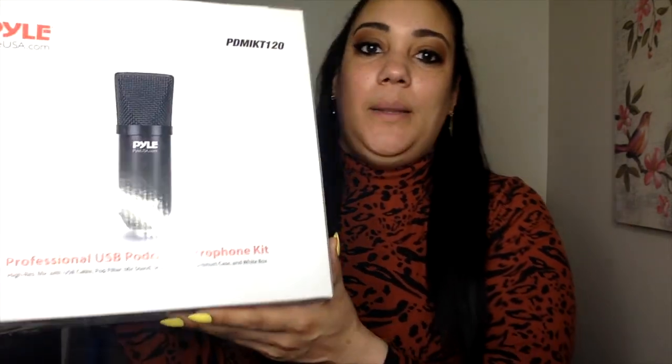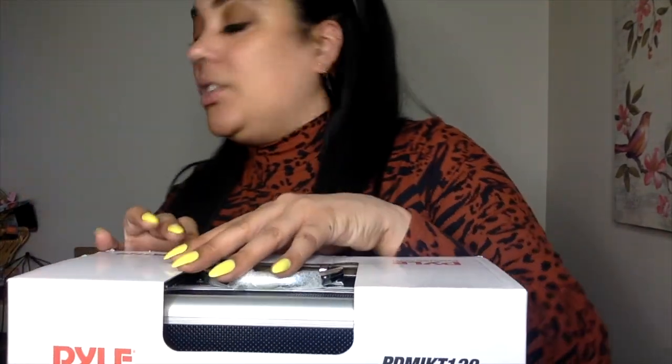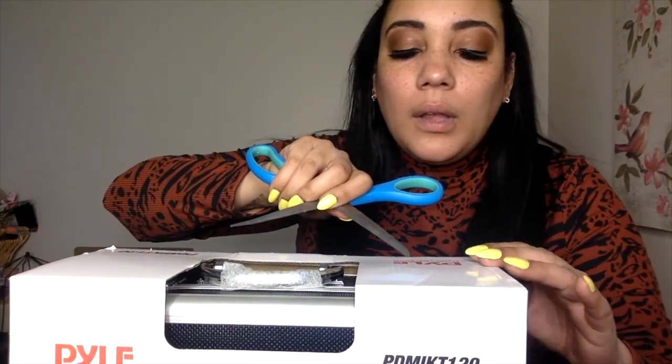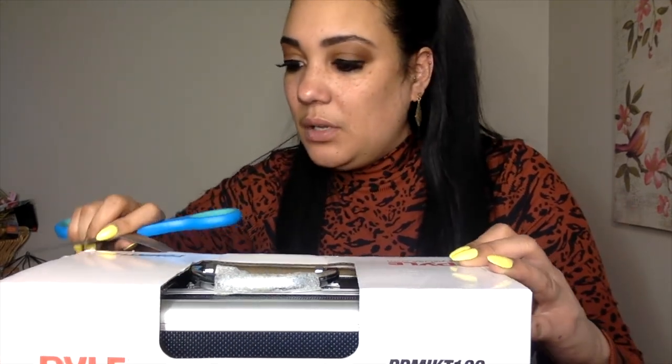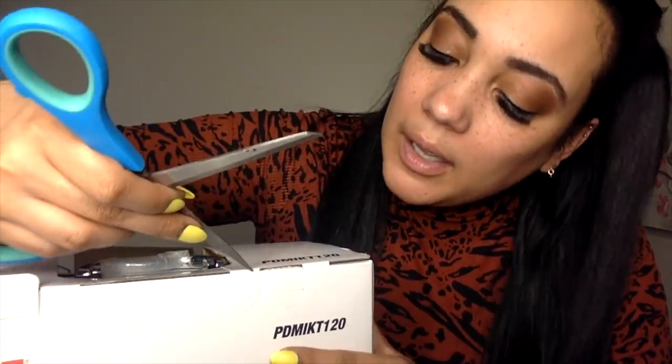So the pile — professional USB podcast microphone kit. It is a high-res mic with a USB cable, pop filter, mic stand, shock mount, aluminum case, and a white box. Let's pop it open. Cut away from yourself — that's always said, plus it's just basic safety. I actually did cut towards myself just last week, so I didn't do that again. Got that open — it's a nice little easy thing to pop open.